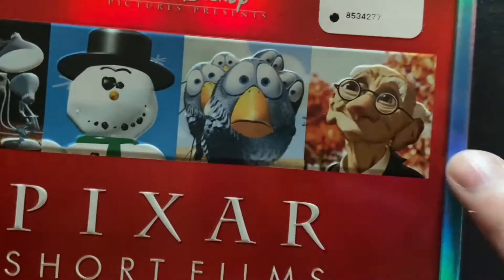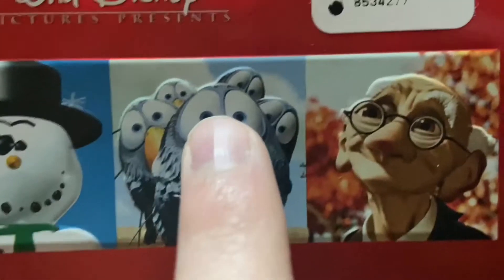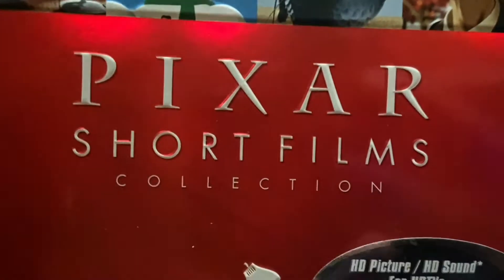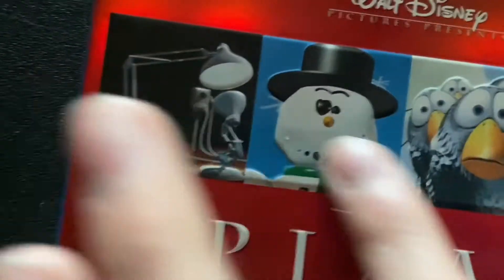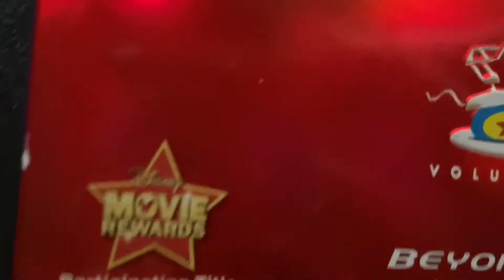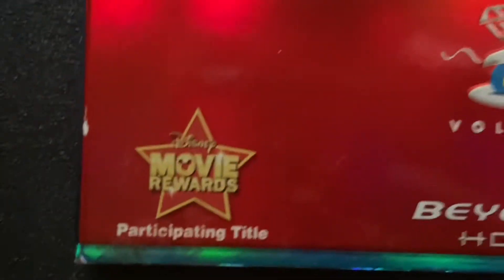Here is the first ever block thing right here with the shorts. You got Luxo Jr., Knick-Knack, For the Birds, and Geri's Game right there. Right down here you got Pixar Short Films Collection, and then the Luxo Lamp right there, and Volume 1 right underneath it. The Luxo Lamp, Pixar Short Films Collection bar and all that are embossed, as you can tell from this side. Right down here, we got the Disney Movie Rewards participating title logo. I do have Wall-E and that's also a participating title.